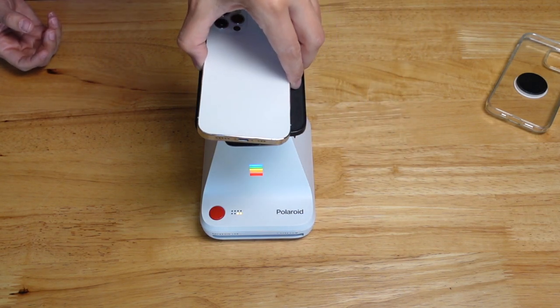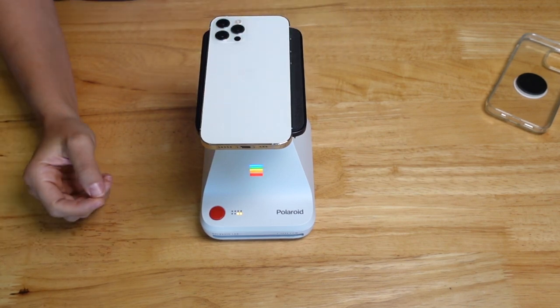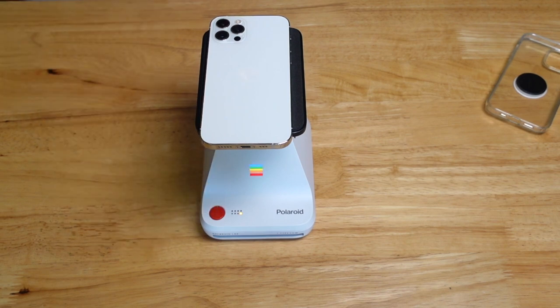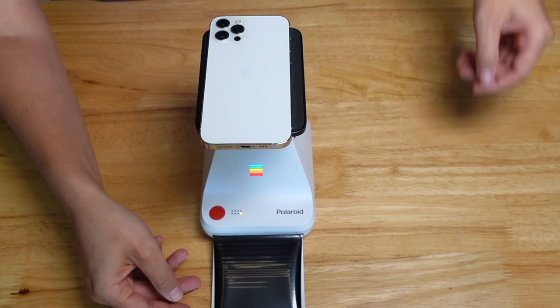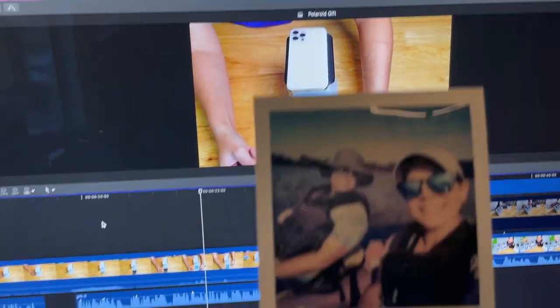It will give you a little sound to let you know you've done it correctly, then you just push the red button and it prints. Like I said before, do not shake these — you want to keep them away from sunlight. Put them in a closet or somewhere dark for about 15 minutes, and then it is ready to go.